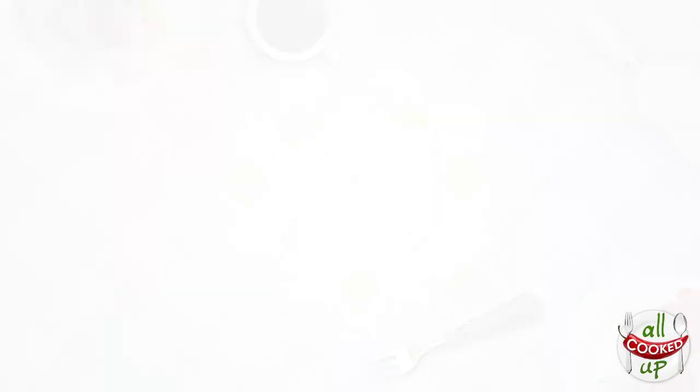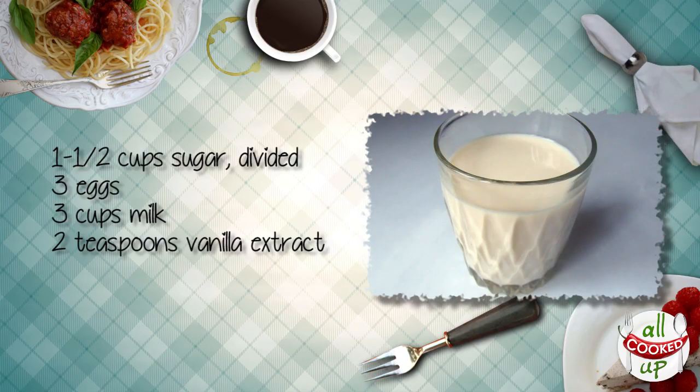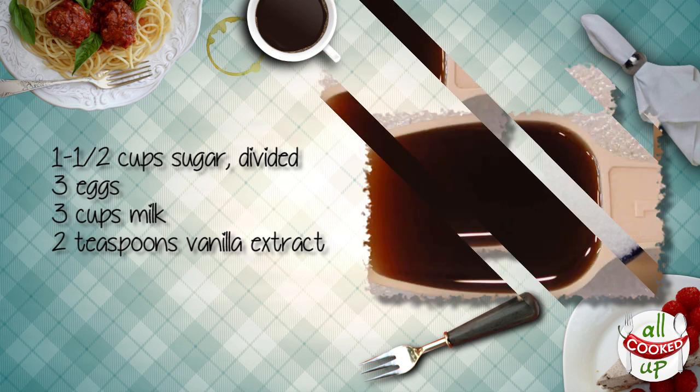To make caramel custard you need 3 eggs, 3 cups of milk, 10 teaspoons of sugar, and 2 teaspoons of vanilla essence. The most important thing is to have a good caramel, so let's begin by making some.